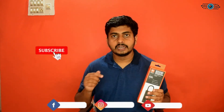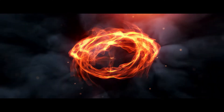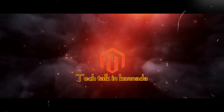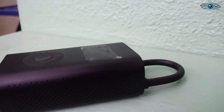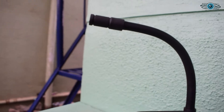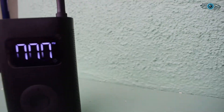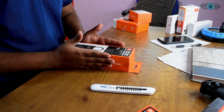You have a lot of likes and ratings. So if you want to watch this unboxing video, don't forget to subscribe to our channel and follow our Facebook page. So let's unbox this.